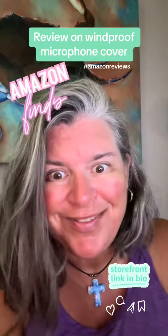Stay tuned for the next segment because I'm going to show you how well it works. Thanks.